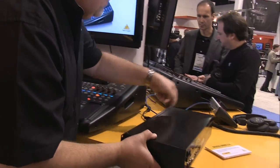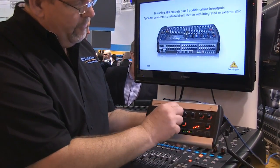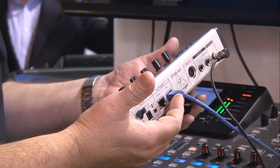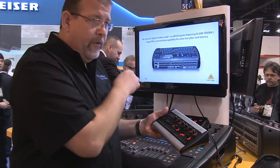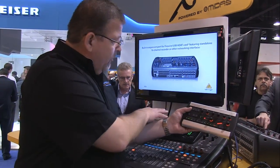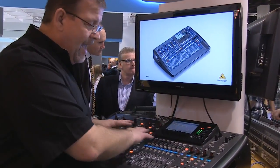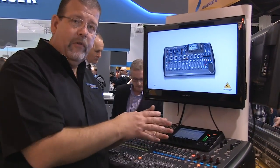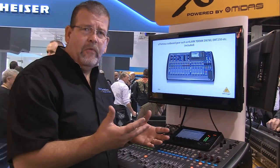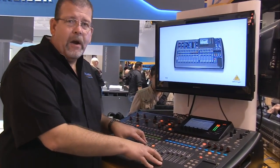The P16M personal monitor mixer lets you select any of sixteen channels, with tone and level control for each, running on the ethernet cable. You assign which of the forty channels on this console go to this particular sixteen channel personal monitor mixer through the selection page on the LCD. The person on stage uses it like an Aviom or Roland system. Give us a call at CCI Solutions for the X32 Behringer Digital Mixing System.